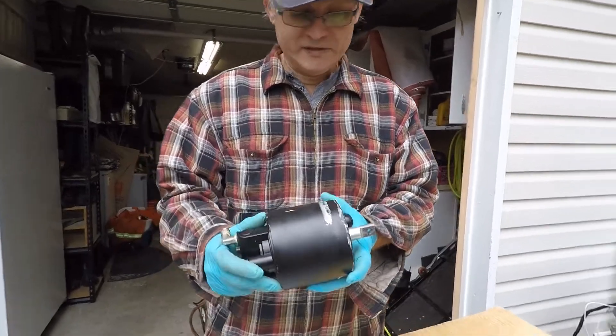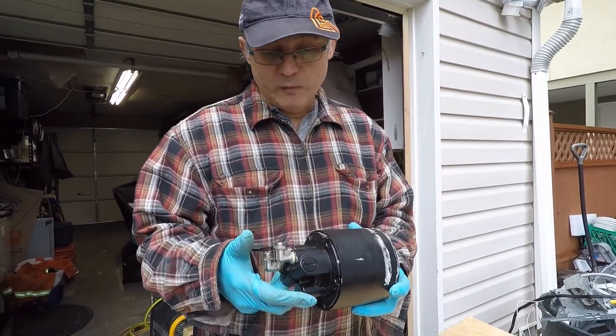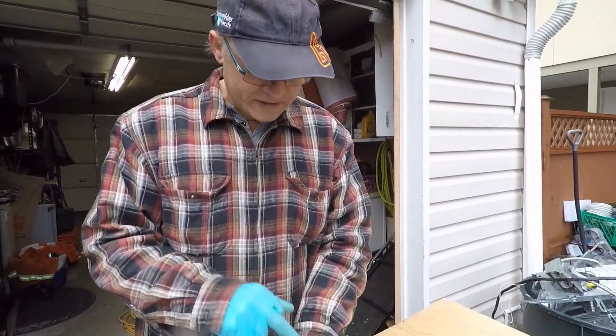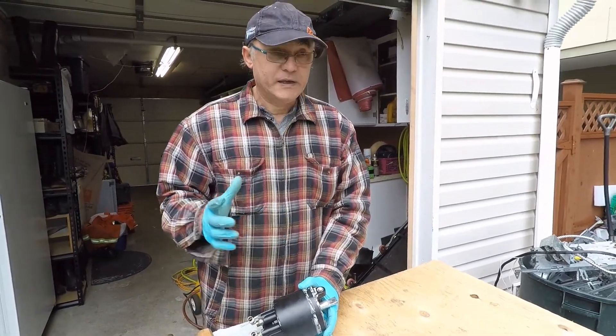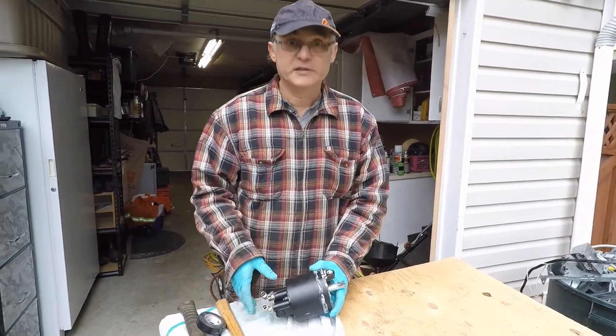I looked on the internet and couldn't find anything, and I said why would I change it — the pump was working perfectly, just leaking oil. Even when I refilled it, the pump was working if I tried to get the air out, but after a couple of hours it started to leak and lose oil.